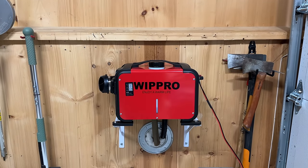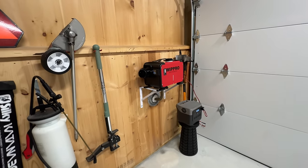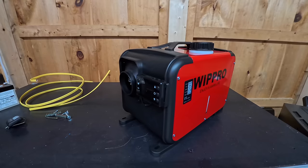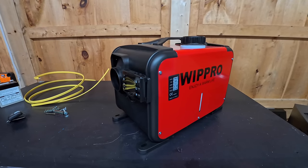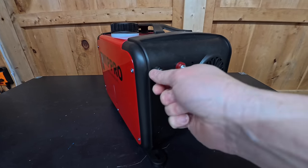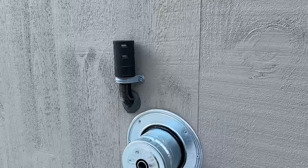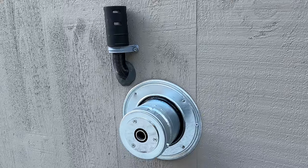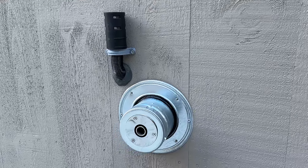I'm curious to know what you guys think — do you currently own one of these diesel heaters? Have you considered one? What are your plans for using it? And if you've got ideas about my installation, I'm certainly open to it. There is no guidebook for how you install these things beyond the manual, which is not very good. If you like this video, be sure to give it a thumbs up and subscribe to the Silver Symbol channel if you want to see more videos coming up.